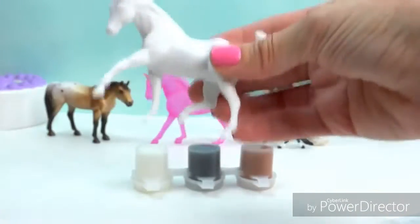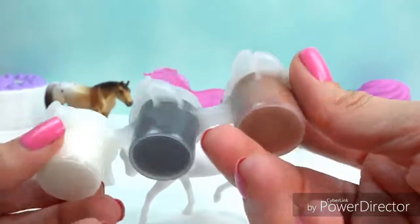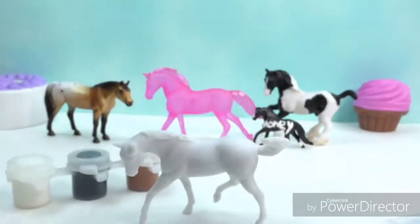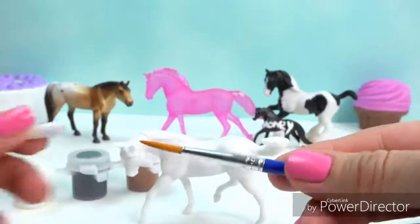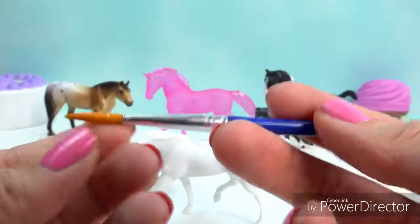We can make any type of horse that we want. So there he is. Here are the paint colors — we've got white, black, and brown, so we can mix up our own colors. Here is the paintbrush; it's all wrapped up pretty and fancy. So here is our fun little paintbrush that it comes with, and it's brand new.